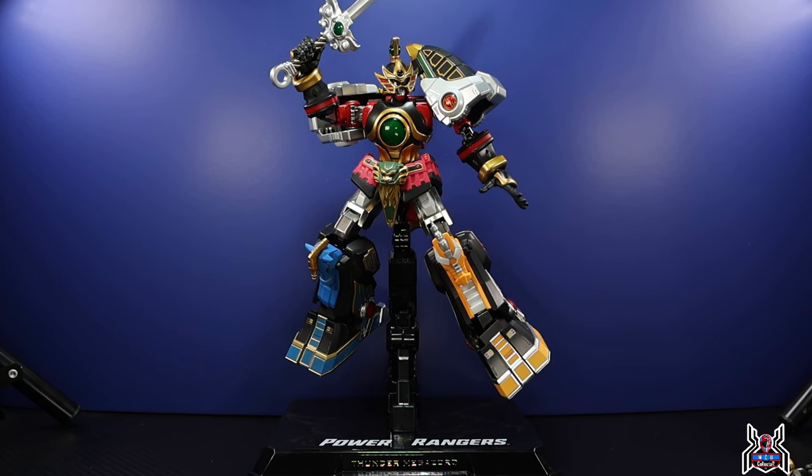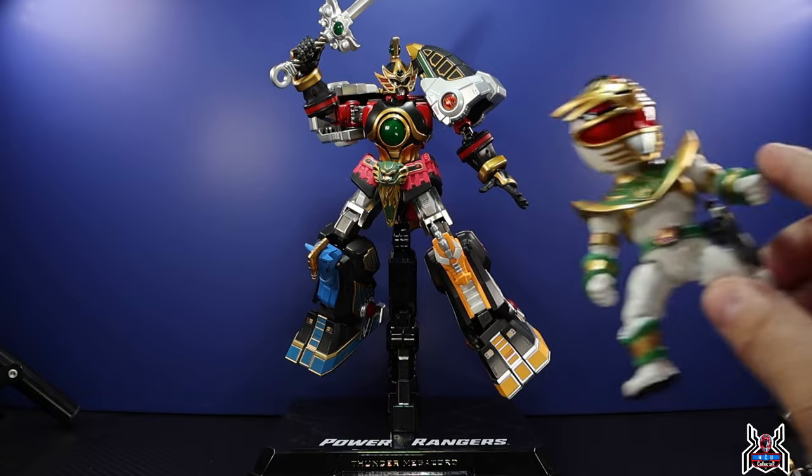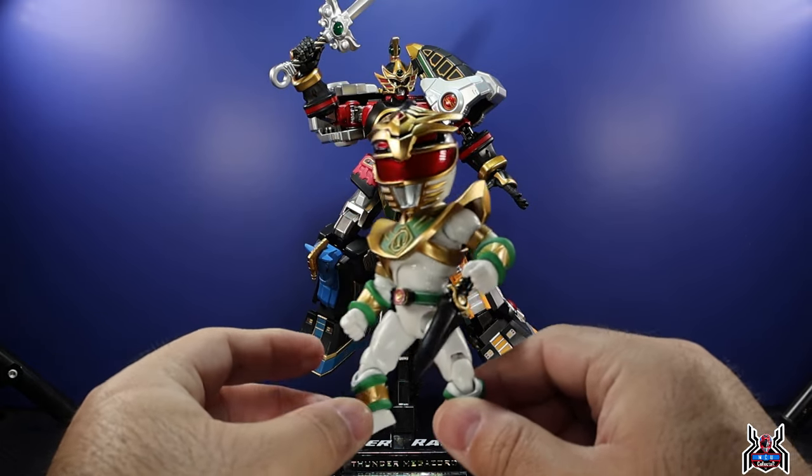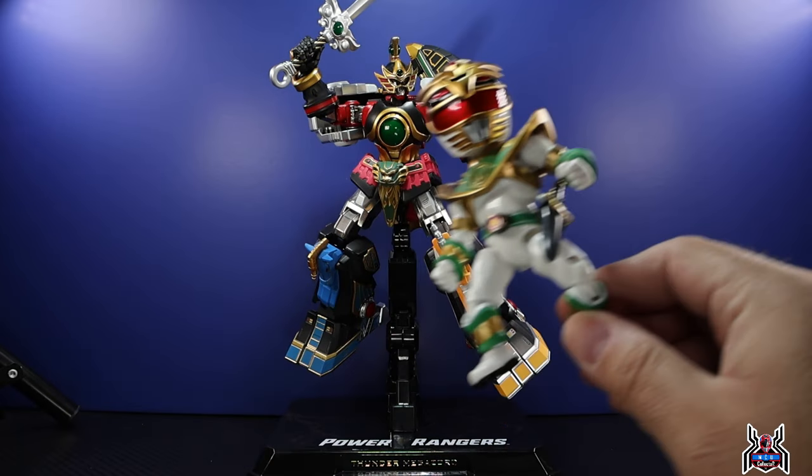This is a pretty awesome piece with tons of articulation and lots of metal — all the joints and points of articulation are actually metal, so this thing stays pretty sturdy. The accessories are really cool too. We're going to take a look at the Thunder Megazord first and then the Lord Drakkon figure. This thing is a whole lot of fun.